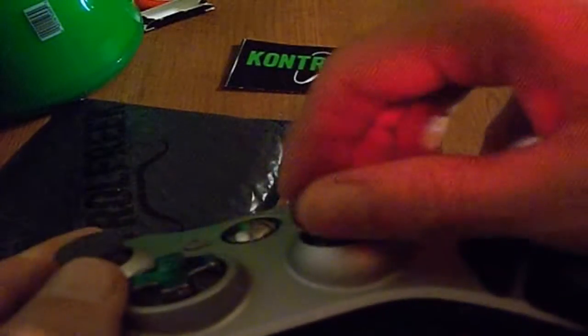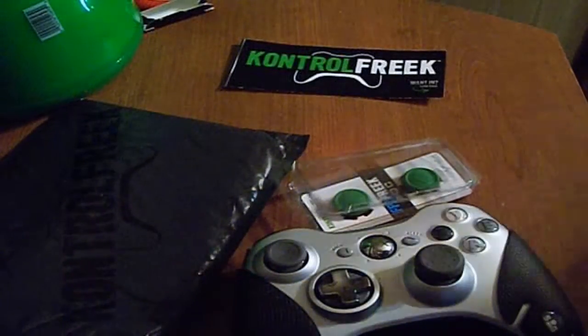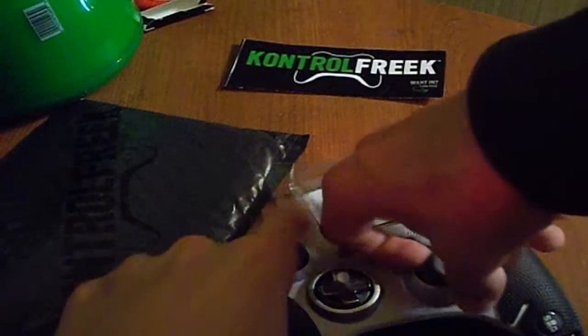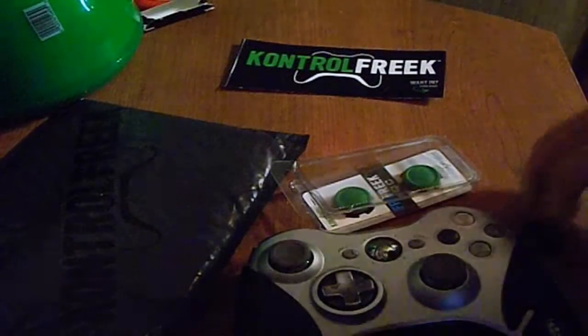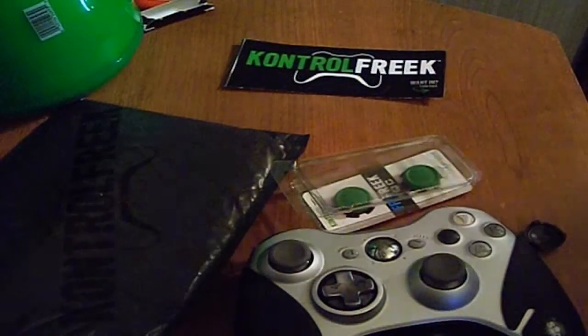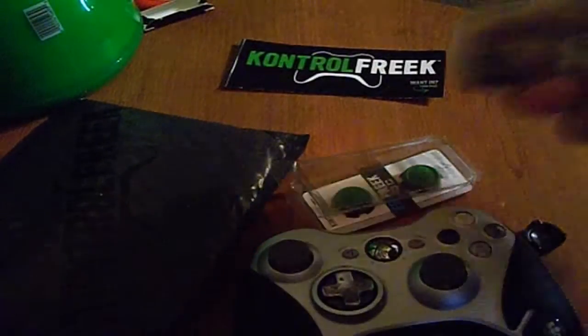There you go, right there. The only problem that you have with them — make sure you order more than one pair, because this is actually my third set — is that the little adhesive that holds this on, with constant use, comes undone. I'll show you what happens when that happens.